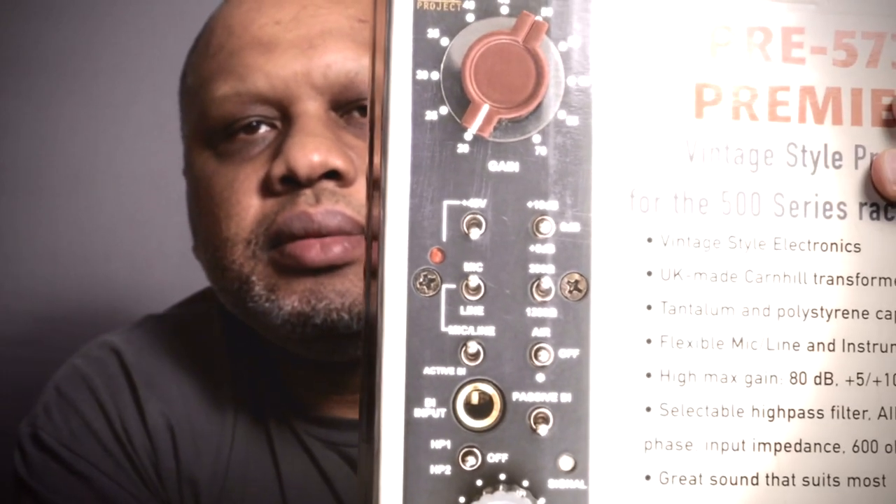Which does sound nice. You can't get the 3-band EQ on this here because it's in a 500 Series and there's not room, but they do have desktop versions which have the 3-band EQ with the mic preamp, so you can get that on the desktop version.